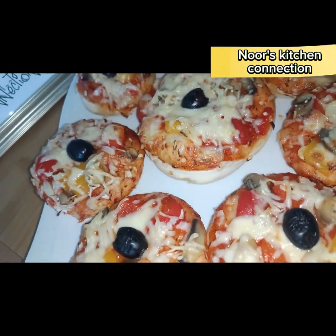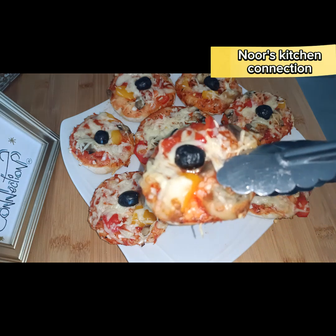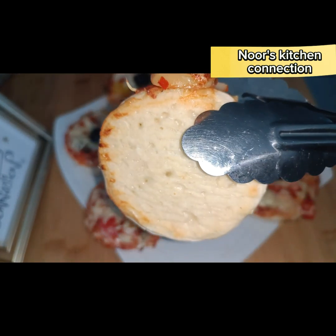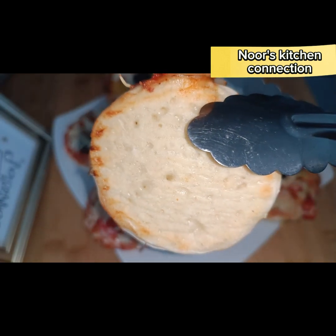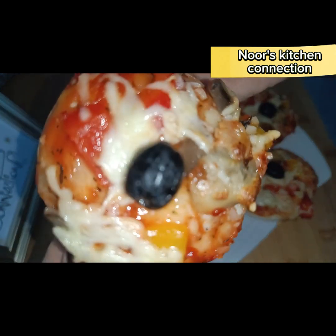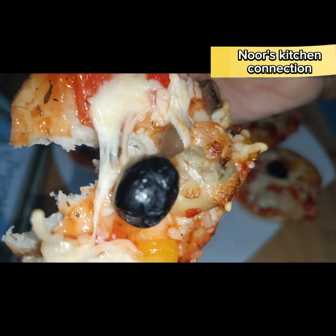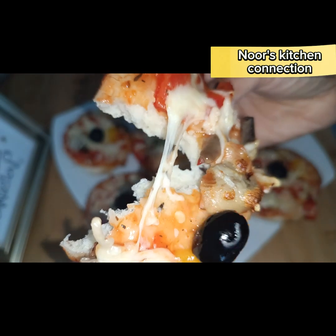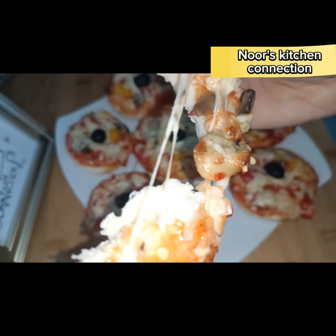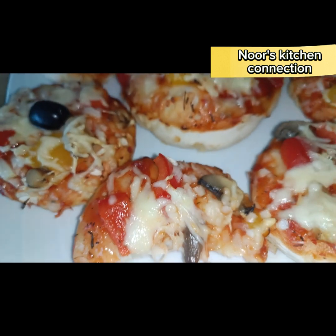Enjoy them with your friends and family and let me know in the comment section about your experience, and from which part of the world you're watching. Look how evenly baked it is. The dough is very, very soft — look at the stretch, the softness, the moisture. These pizzas melt in the mouth, and your family and friends will love it. Do try this recipe!